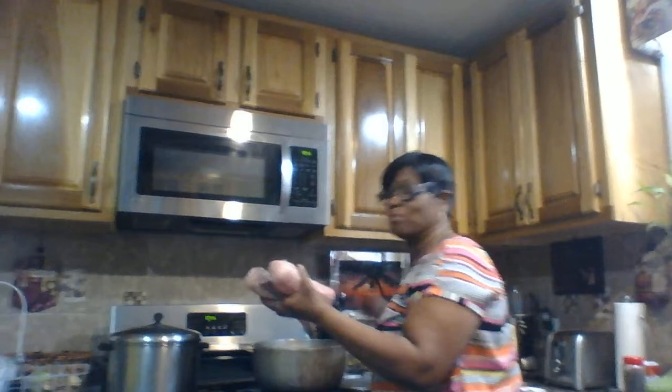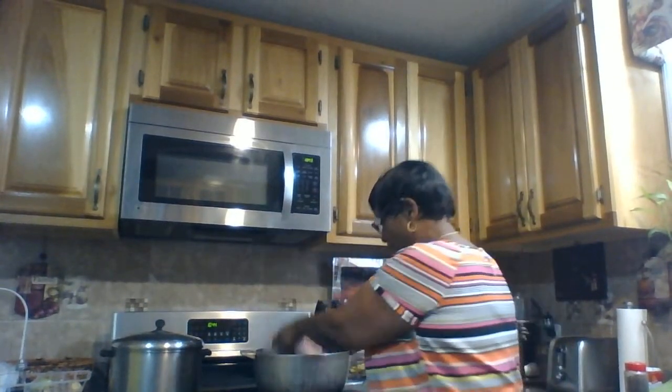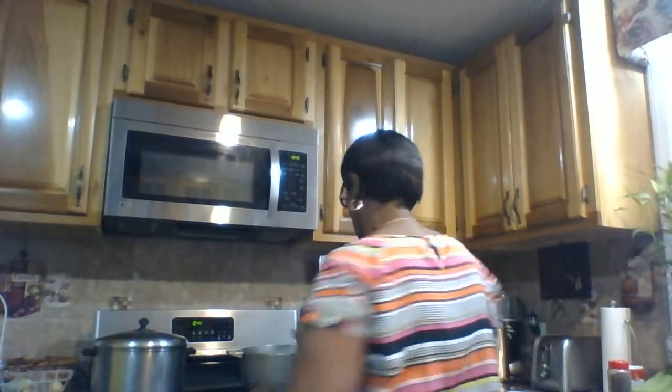The shark is already clean and I'm gonna put it in the pot. I'm turning the stove on with two cups of water — that's what's gonna cook it.